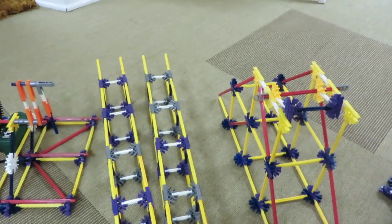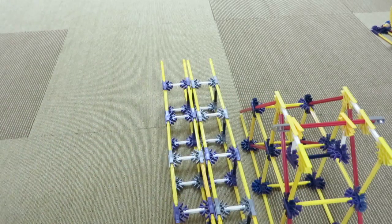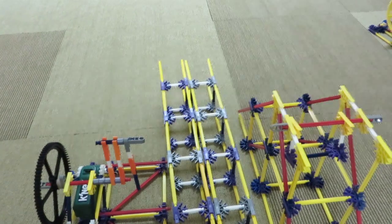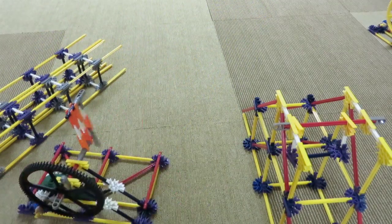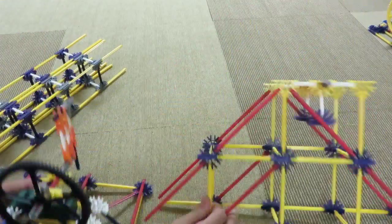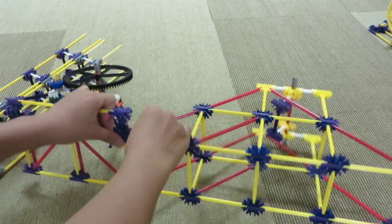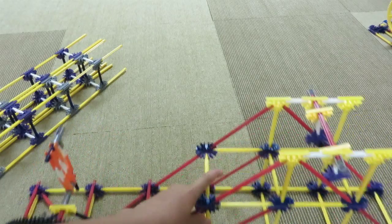Just to recap, you should have the motor parts, the two arms, and the base all done. Now we're almost near the end. We're going to put all the pieces together and then do some fine tuning. Take the motor piece and the base and connect them over here. Now this piece is all done.